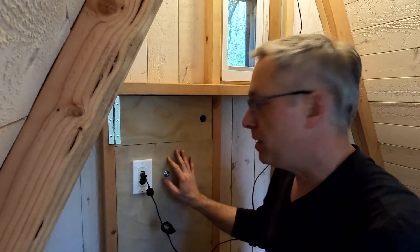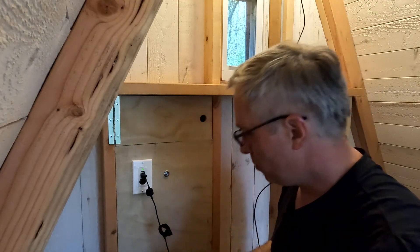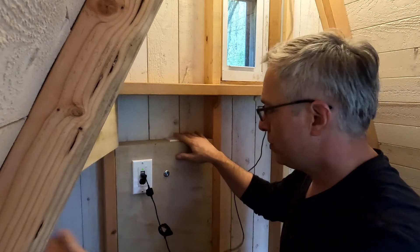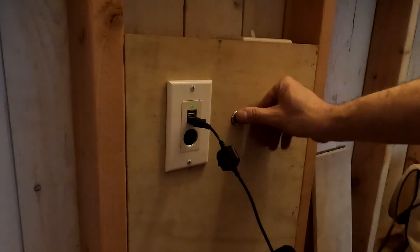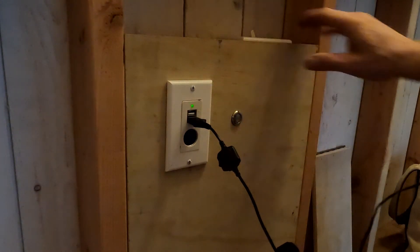That's in, that's done. Little door to hide the switch — which shouldn't be used as a light switch, because that's the light switch that won't work yet because it's not connected to the lights.